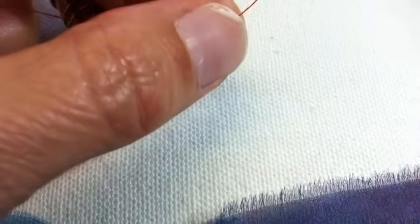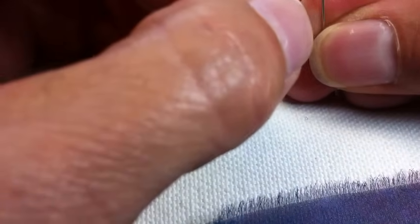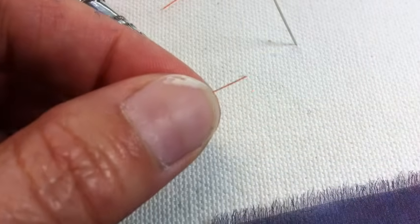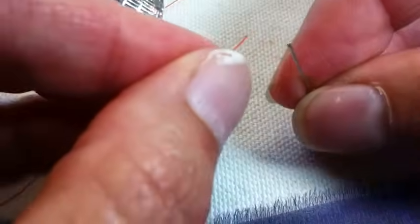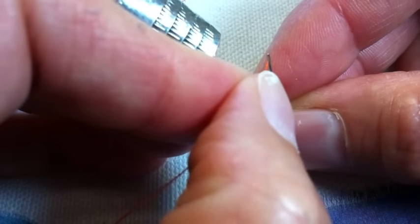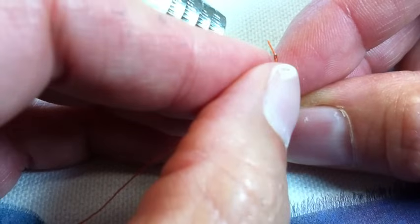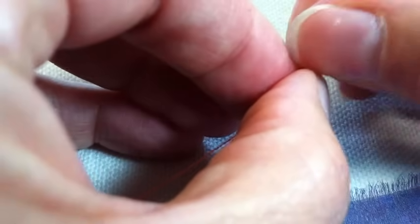Now I'm going to thread up a needle with bright orange thread so you can see it. I'm leaning over a camera mounted to a pedestal, which is not the most comfortable way to sew, but it's the only way I can show you what I'm talking about. So, squinting out of one eye — okay, we got it.